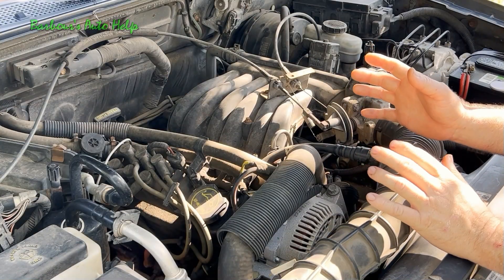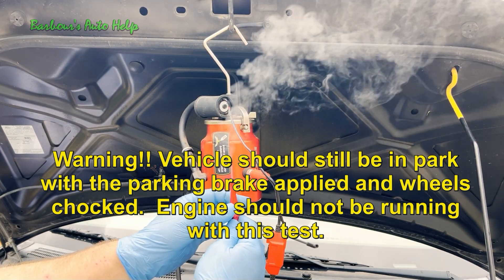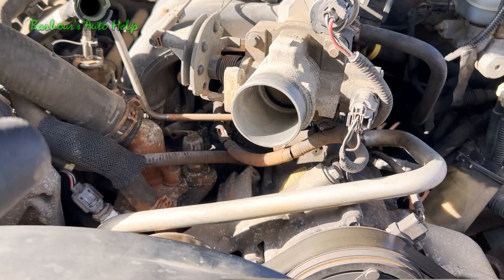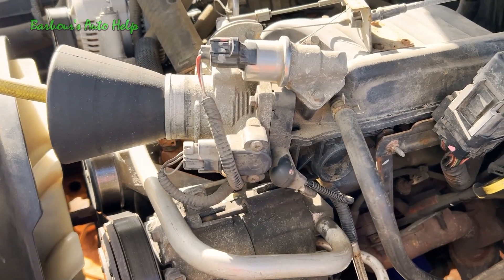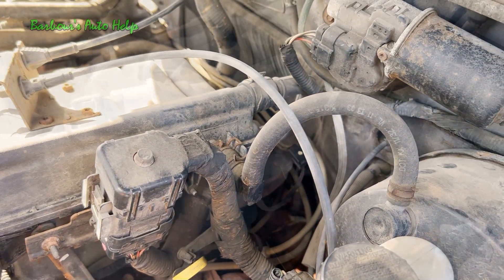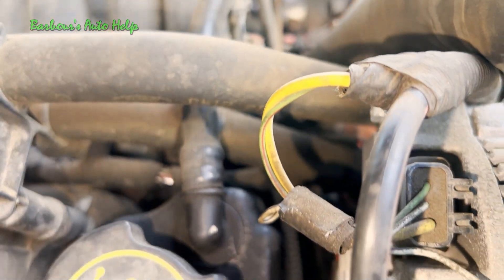In my opinion, the best way to locate where the vacuum leak is coming from is to use a smoke machine. It's safe, quick, and accurate. When you hook up your smoke machine, if you're not applying smoke through the throttle body, cap the throttle body off so smoke doesn't escape there. Simply apply smoke to the intake system liberally and wait for it to leak out. A flashlight will assist you in locating where the smoke is coming from. The engine needs to be off when performing a smoke test. Once you find the vacuum leak, you can go about repairing it appropriately.